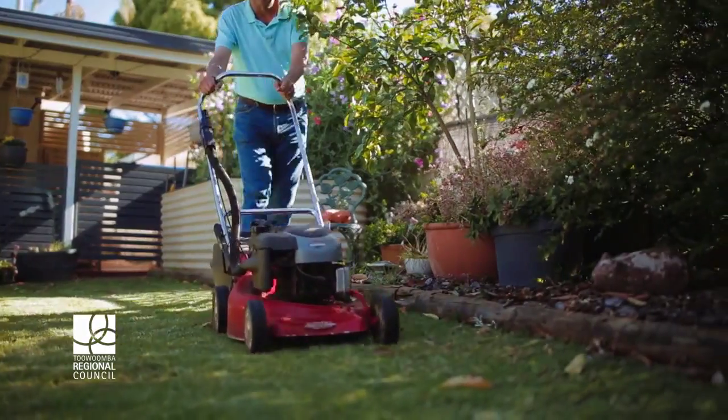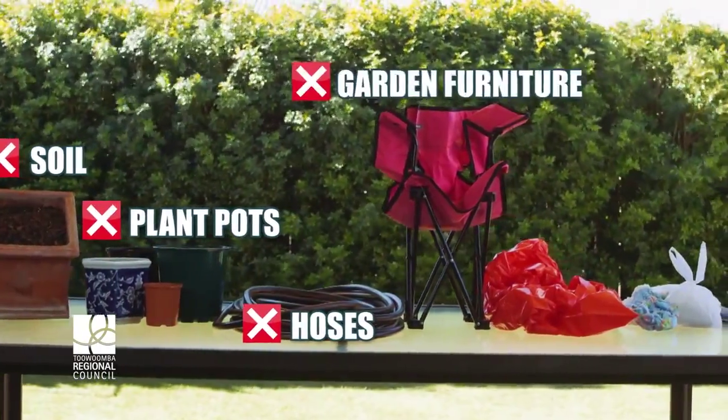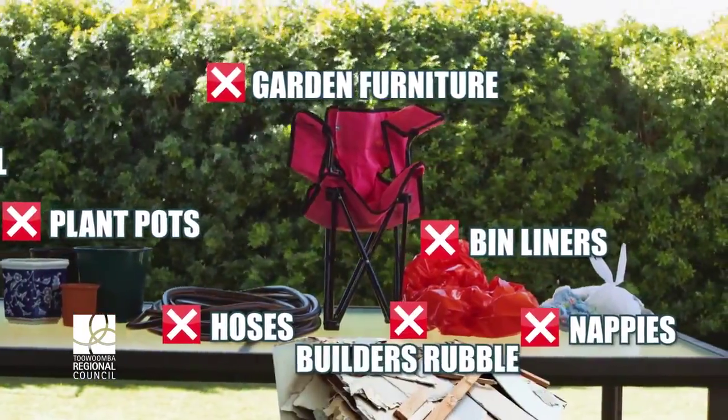Most importantly, remember it's green waste only — so no soil, plant pots, hoses, garden furniture, bin liners, nappies, or builders rubble please.